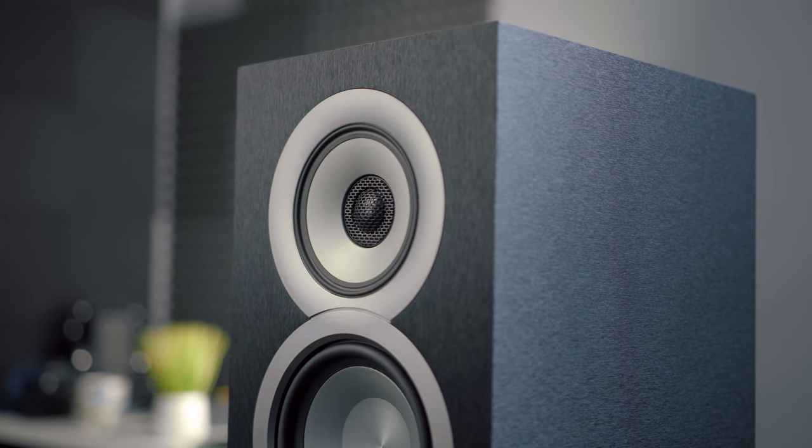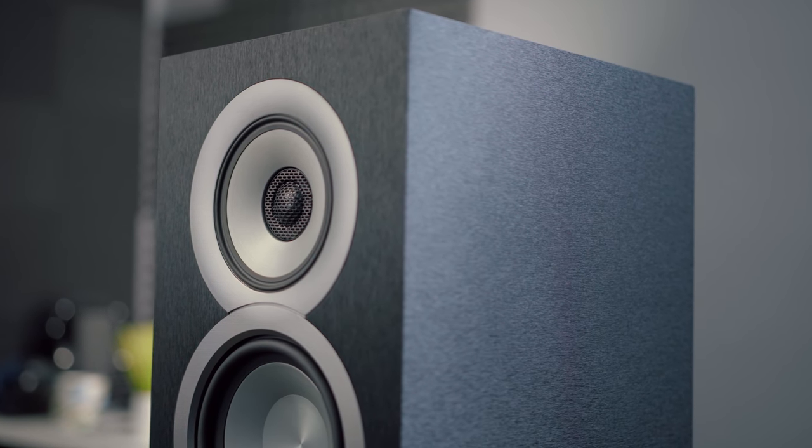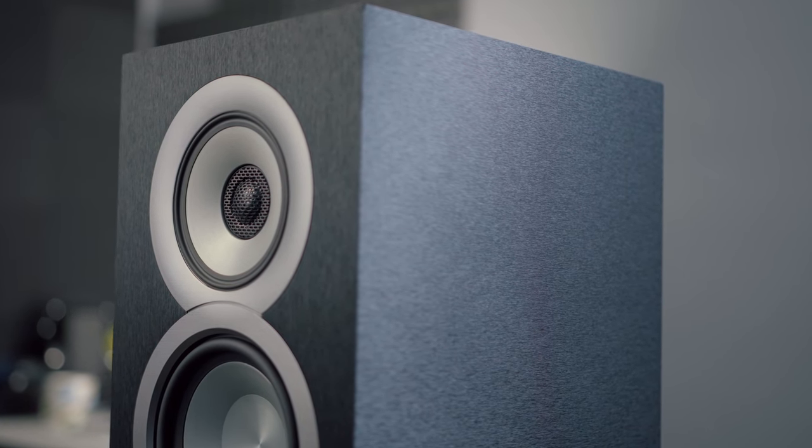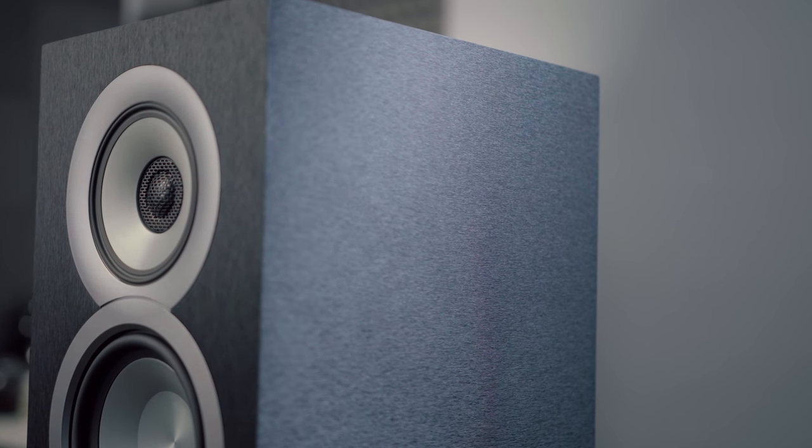The UB-5s are coming in at $500 a pair. They measure about 12 inches tall and about 8 inches wide. This is a 4 ohm speaker with a sensitivity of about 85 decibels, so you're going to need a little bit of power. I'd say somewhere in the ballpark of two to three thousand watts — no, I'm just kidding. You need a little bit of power, not anywhere near that much, but you do need a bit of power to push these.